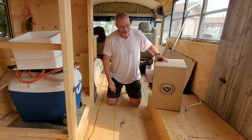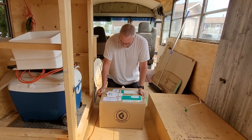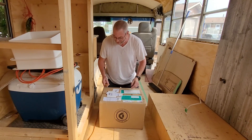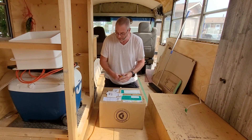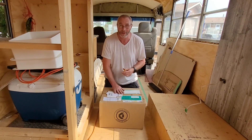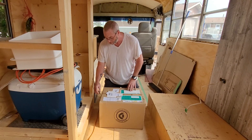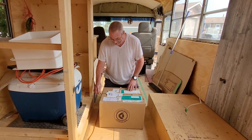We've got a box here that we've had for quite a while — I think we got it back before Christmas. This is from Germany: our composting toilet parts. I'm going to open them up.